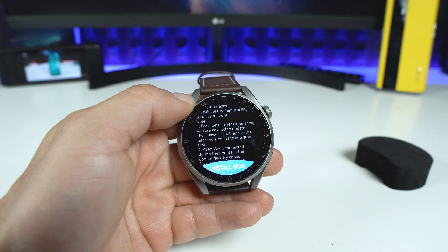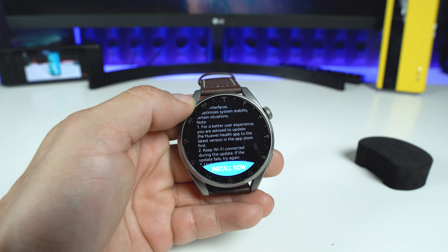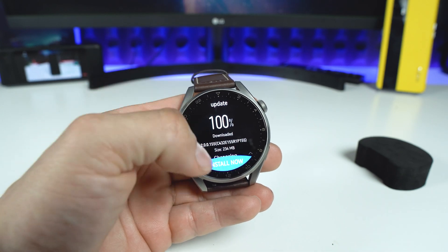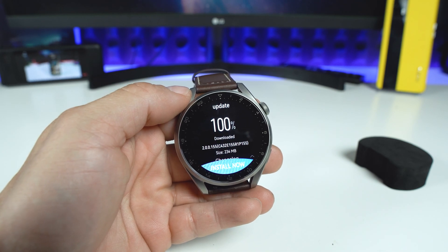For a better user experience, you are advised to update the Huawei Health application to the latest version in the App Store first. The update is about 200 megabytes, and now all I have to do is tap on this blue button with 'Install Now'.